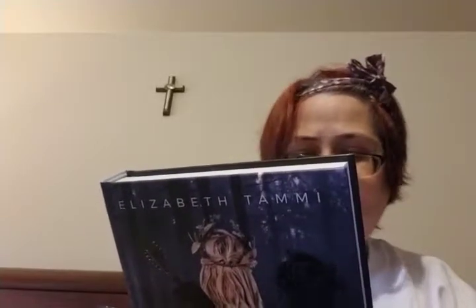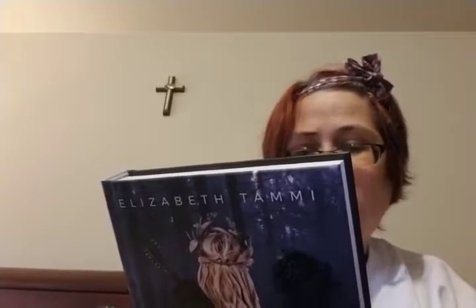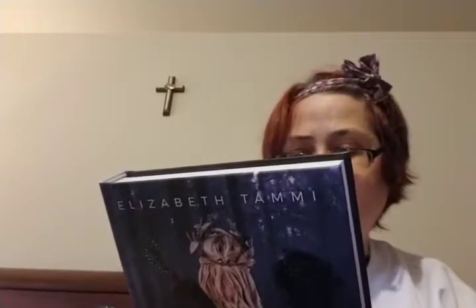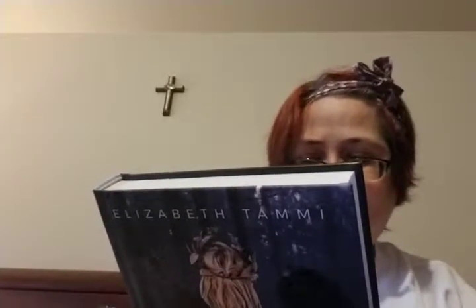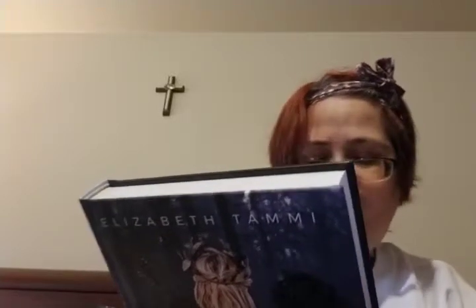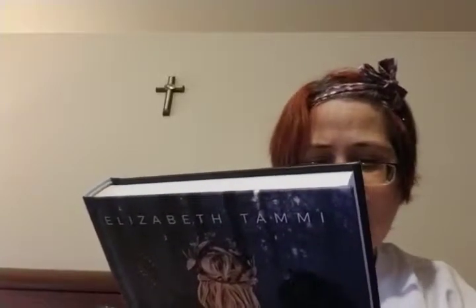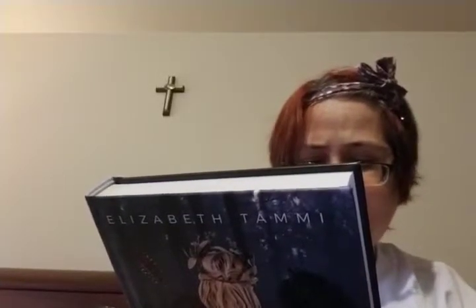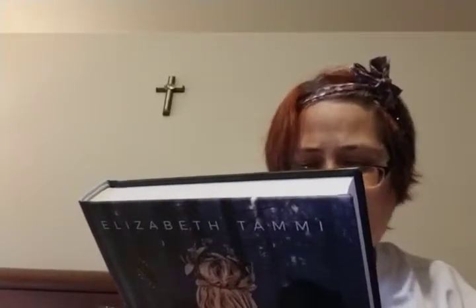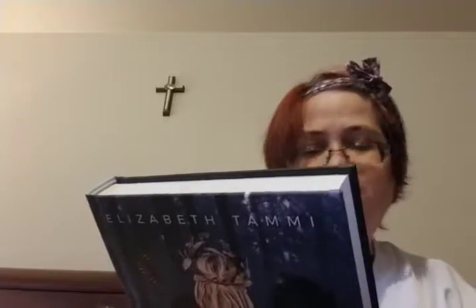'She helps Atalanta devise a dangerous game to avoid marriage, and word spreads throughout Greece, attracting suitors to go up against Atalanta in a race for her hand. But when the men responsible for both girls' dark paths arrive, the game turns deadly. Outrun the Wind is a fierce, feminist, and sorely needed update to an ancient classic — an enchanting retelling of the Greek myth of Atalanta. This debut novel is an intoxicating, slow-burn romance set in a world where gods walk the earth.'